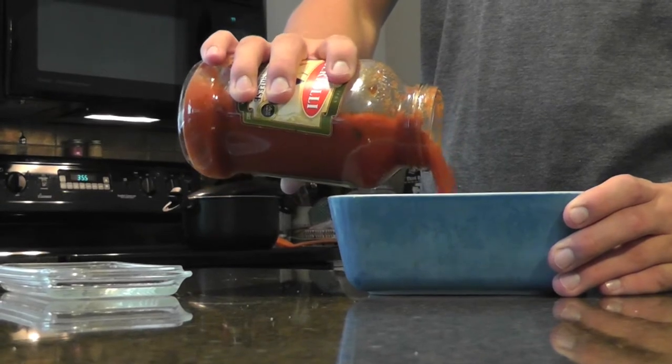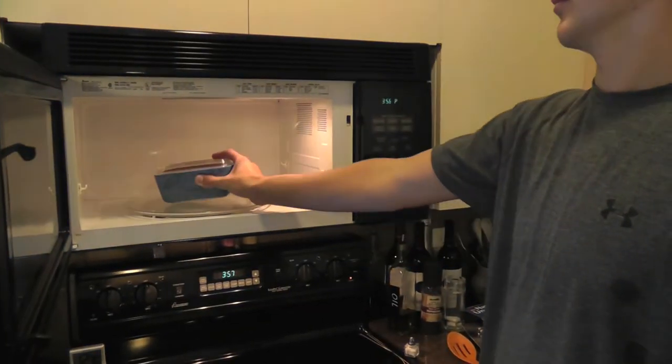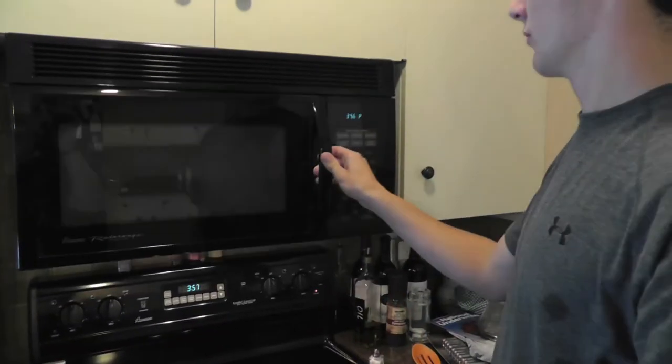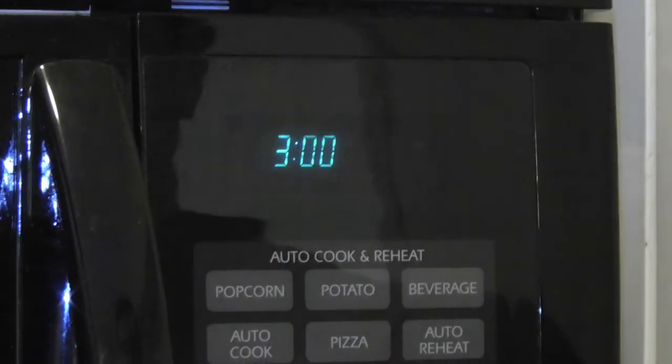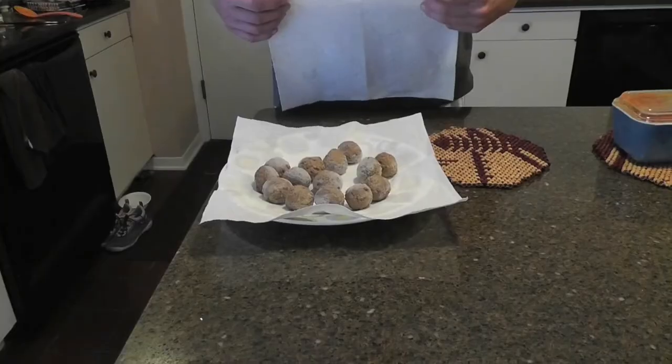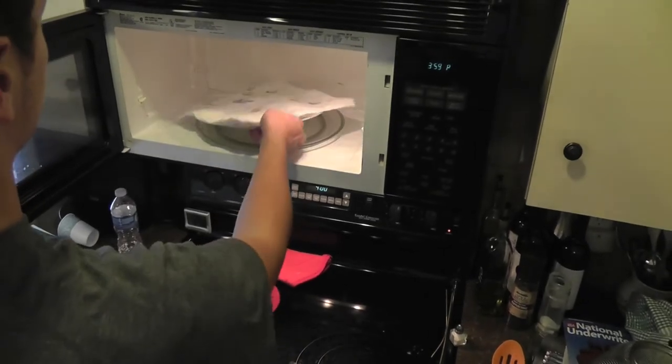Pour the sauce into another container and then put it in the microwave for 3 minutes. Cover the meatballs with another napkin and then put it in the microwave for 4 minutes.